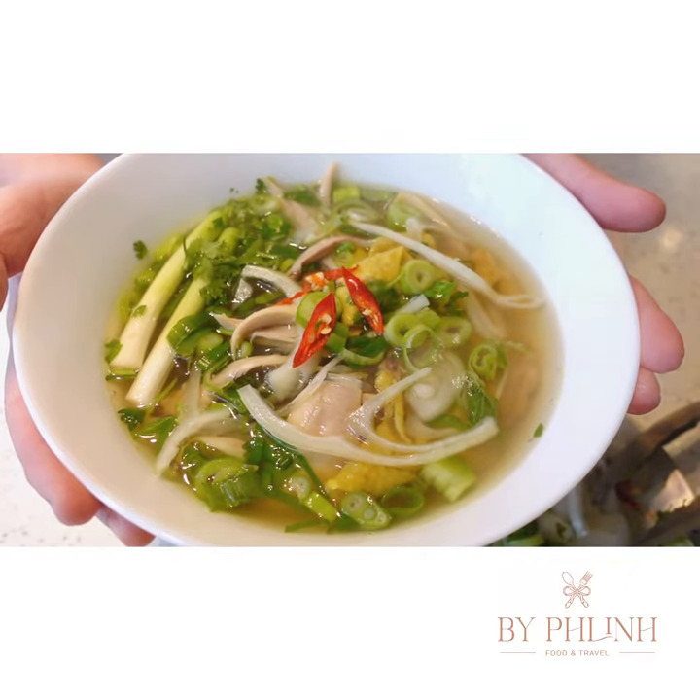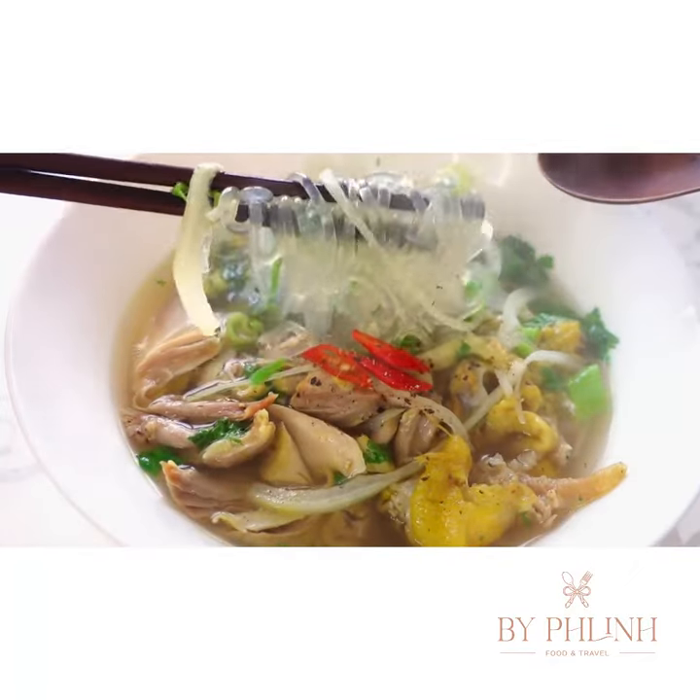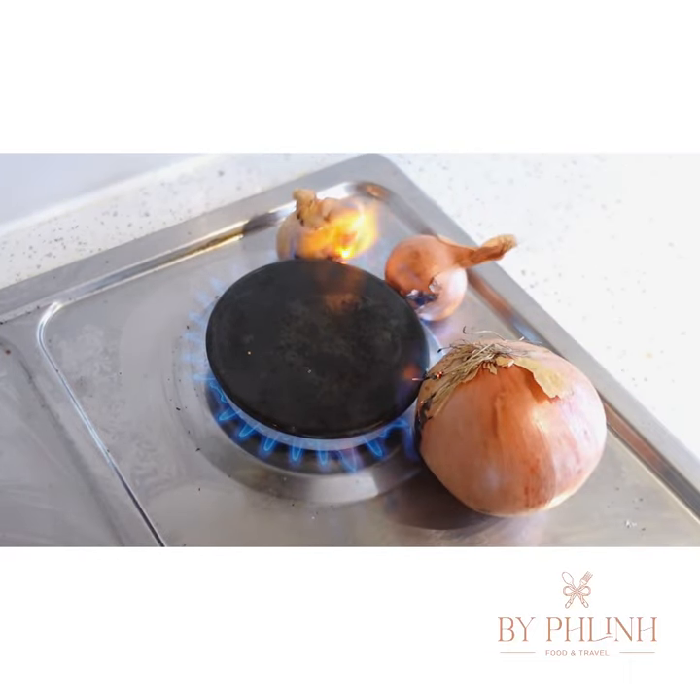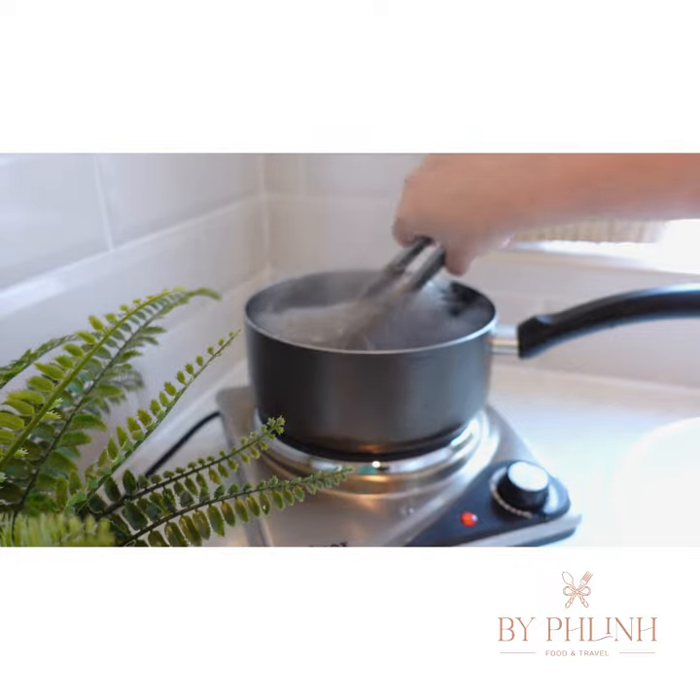It is absolutely freezing outside today, that's why I've decided to make chicken clasp noodle soup to warm my family up. First, you will need to roast onion, shallot and gingers to enhance their fragrance.